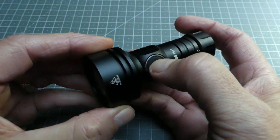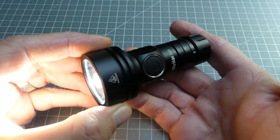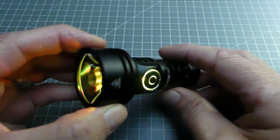Pour déverrouiller l'ensemble, il suffit de réappuyer quatre fois de suite et la lampe est déverrouillée. On l'éteint et elle retombe sur le dernier mode choisi.